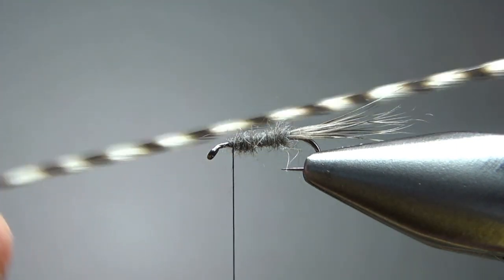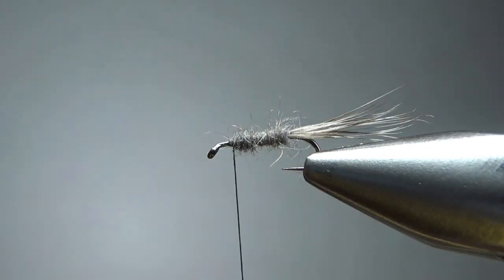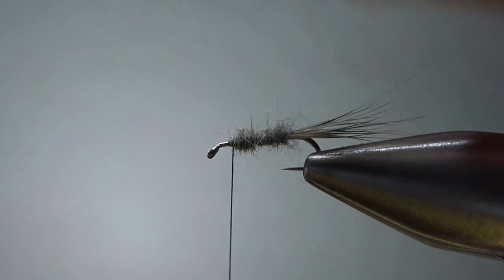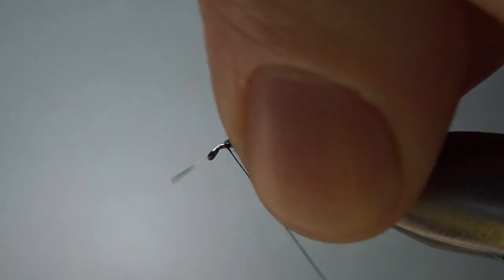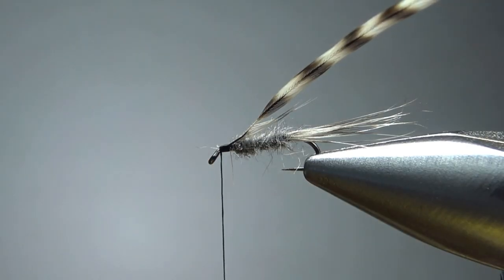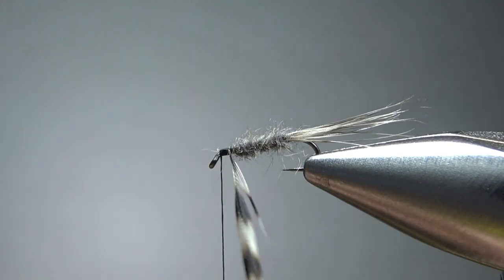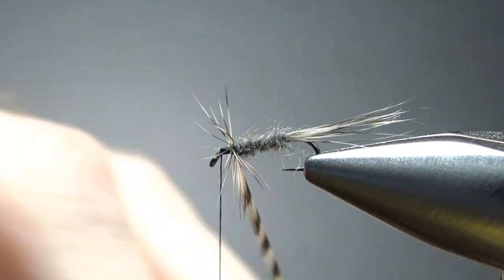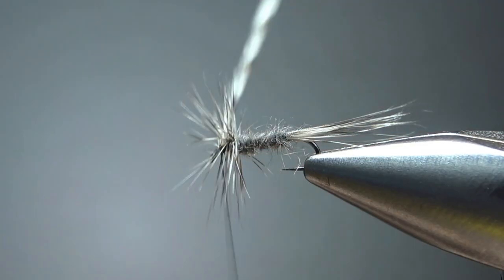The next and last component is some really small grizzly dry fly hackle. Let's see if this feather is going to be about one and a half times the hook gap — and it's pretty close. On the side of the barb that I'm going to wrap closest to the hook first, I stripped off a few extra barbs. Sometimes that'll help you get a cleaner back end of your fly, sometimes it doesn't make a bit of difference — but we'll try it. I'm going to use my hackle pliers here — these are the Umpqua Dreamstream ones and I love these things. We're going to put five or six wraps around here. It doesn't take a whole lot of dry fly hackle on a fly this size to keep it floating, and I think that might have been six wraps right there.